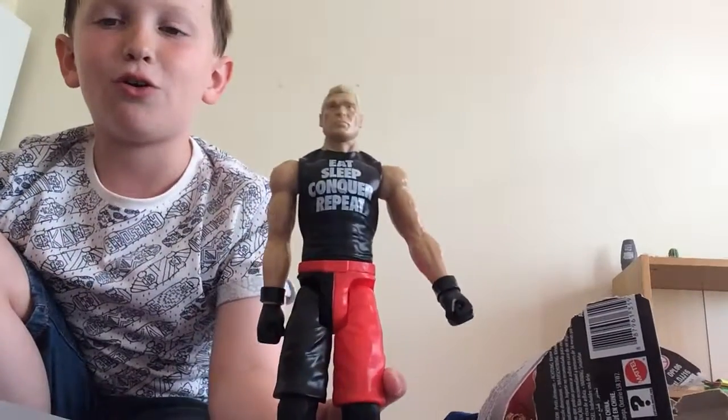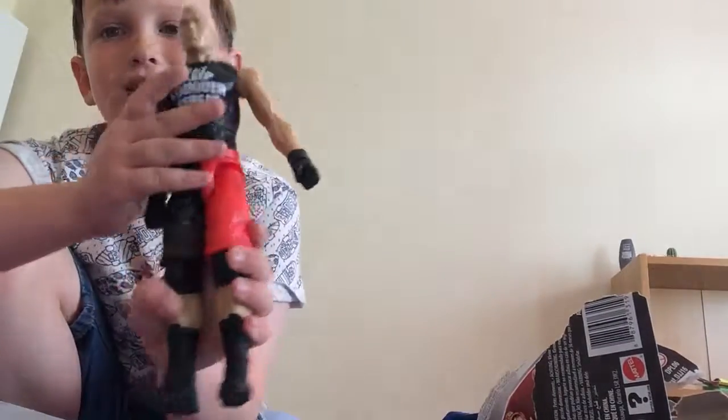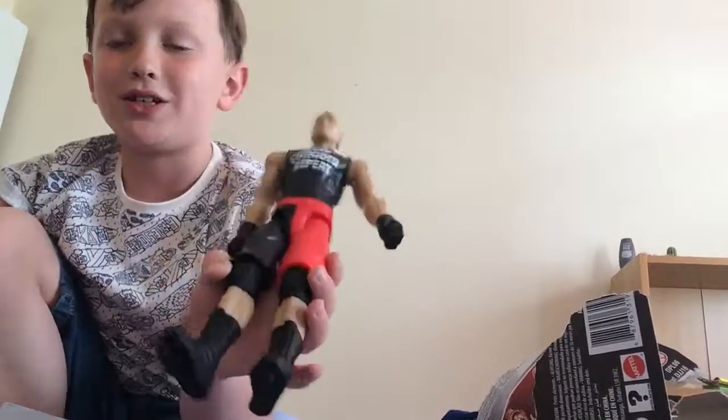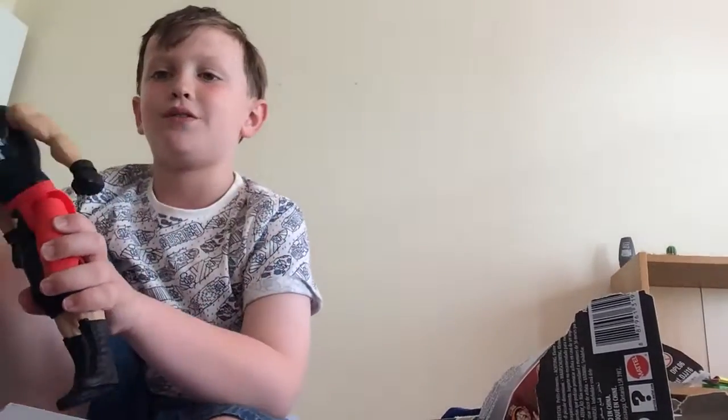And here he is! Not all of him fits on the screen. It says 'Eat, Sleep, Conquer, Repeat' on his shirt — that's what he does. But he just never has conquered Goldberg apart from once.